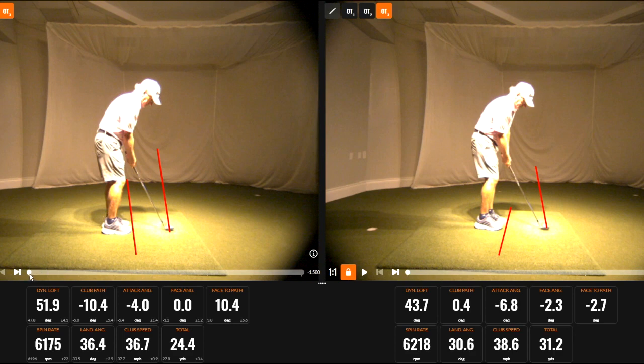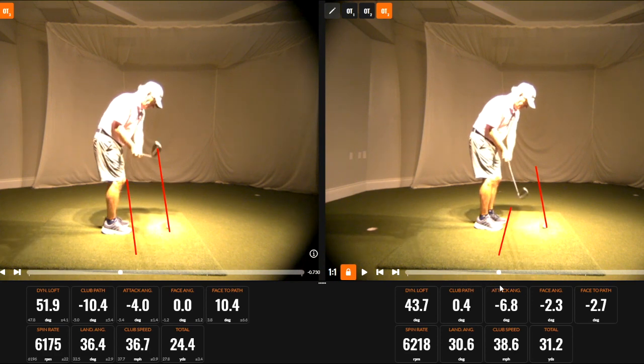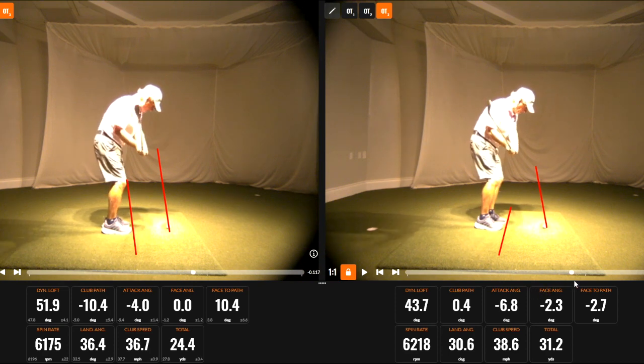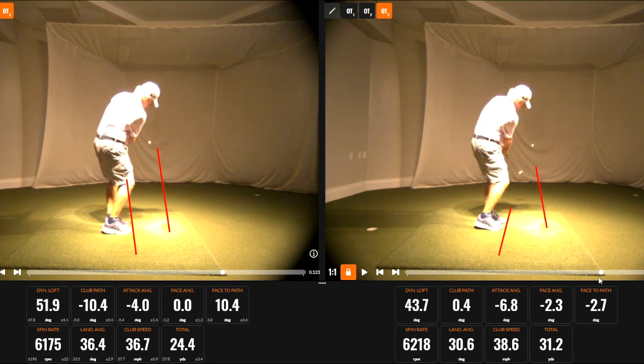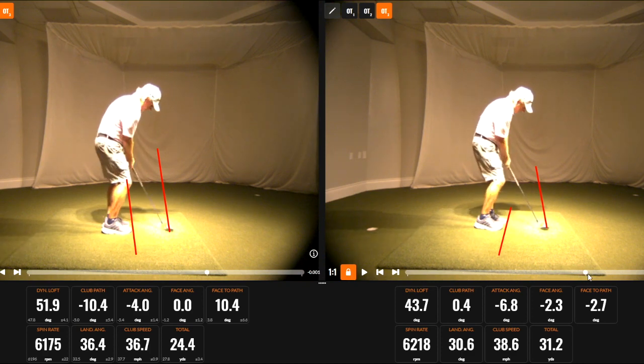The picture on the right is more of a draw swing. My club path is almost zero, slightly in-to-out, and my face is closed 2 degrees in relation to that, which is a draw swing. That's coming through with less loft on the club, which is flighting the ball lower and producing the lower landing angle.